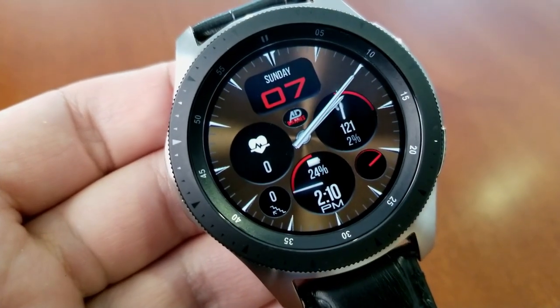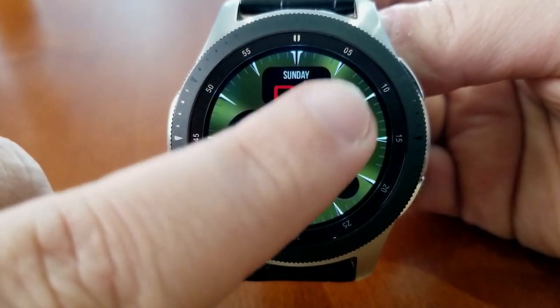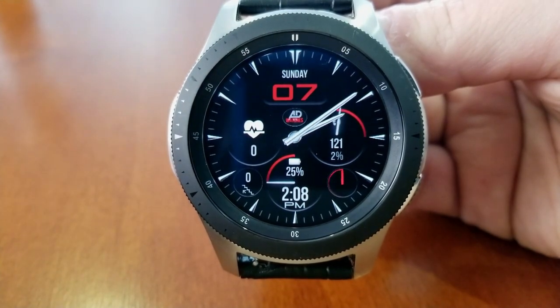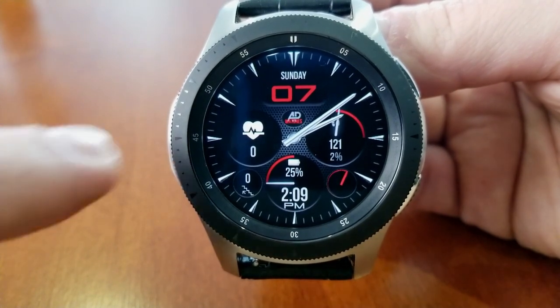The background themes come in some very classy styles, so you really get a mix of a few different genres. If you want to cycle through those backgrounds, just double-tap right in the center of the face, and you'll get a number of variations — from colorful brushed steel finishes to some sporty textures, and there's even an all-black background if you want a more traditional and classy look.